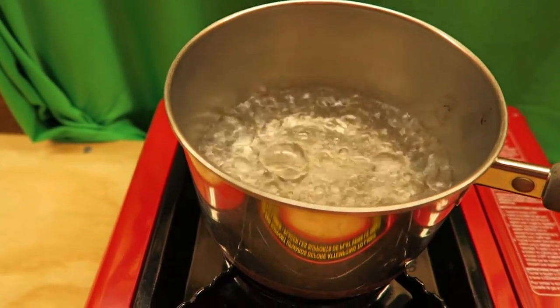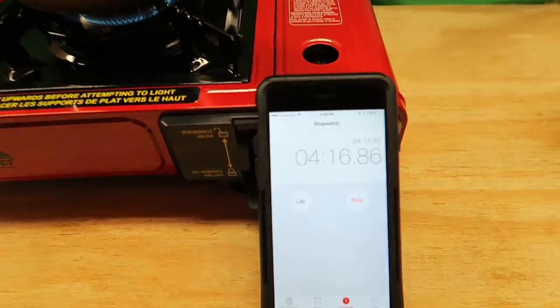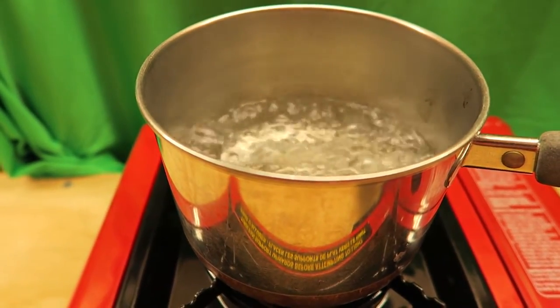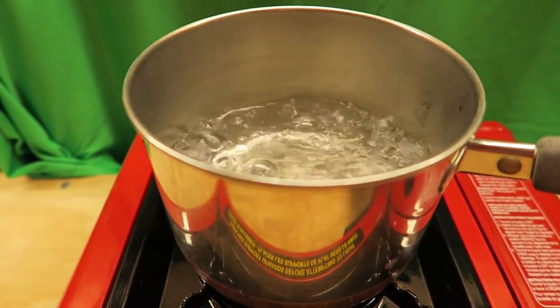Okay, we're at 4 minutes and it is at a complete boil. Now keep in mind, the conditions are perfect — I'm inside my shop, pretty much the same conditions in case the power would go out inside your house, and you just need to boil some water or fry up some bacon or something like that.